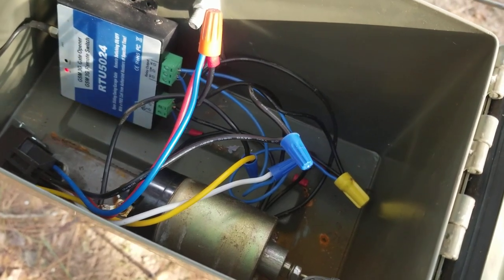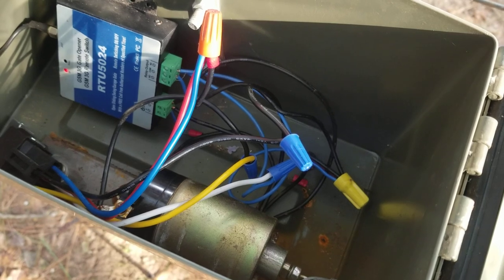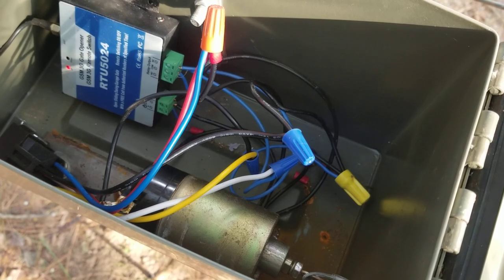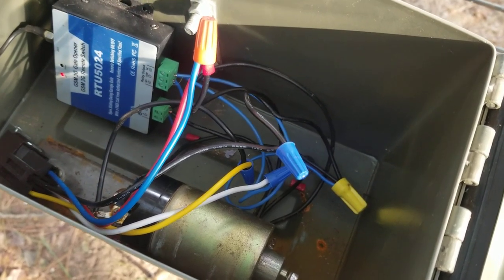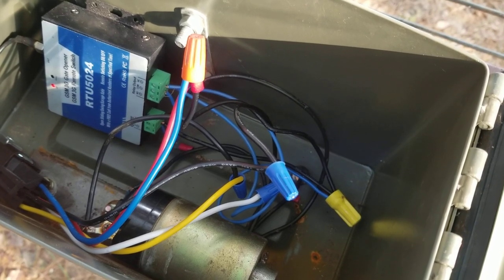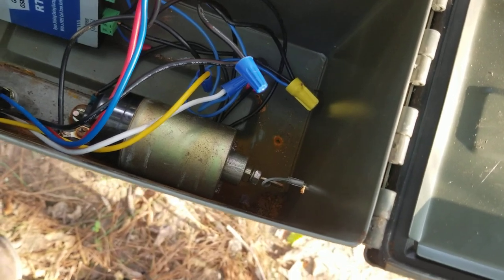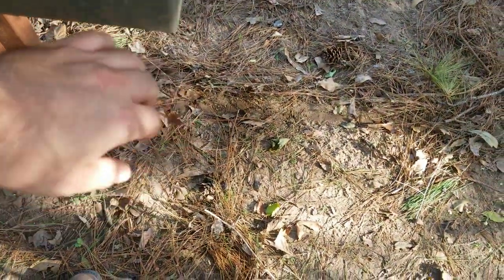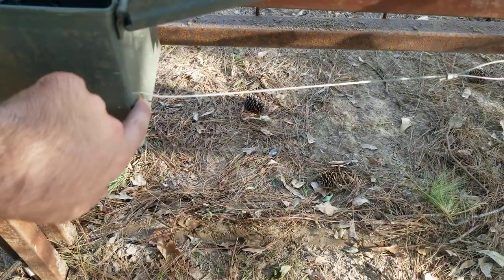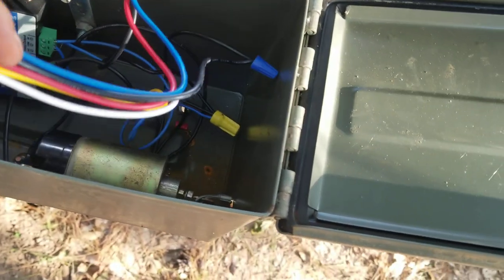Basically what I've got here is a 3G RTU5024 GSM relay. 3G is going away, so I'm going to have to switch to a 4G, but it'll be the same principle — you just change the SIM card out. It takes a SIM card; I'm using an AT&T prepaid SIM card at $100 a year. This right here is a door popper for shaved door handles for a car — that's a 60 pound pull, which is more than plenty to pull that cable out. You can see the cable comes out here. You're going to have to have some sort of relay or solenoid for it to go through. I got a pack of five of these for $12 on Amazon, and it comes with a wiring diagram.